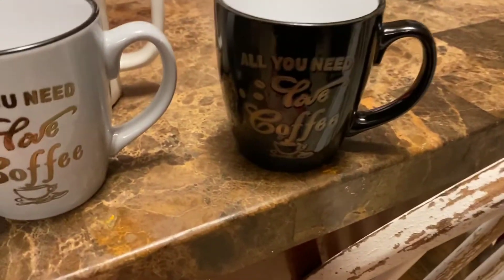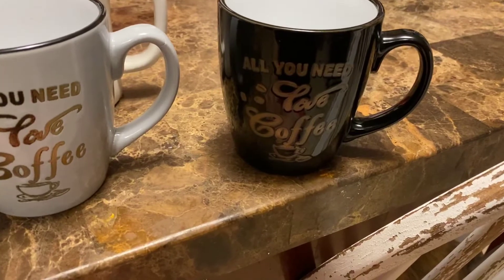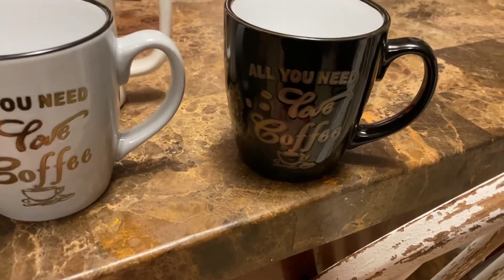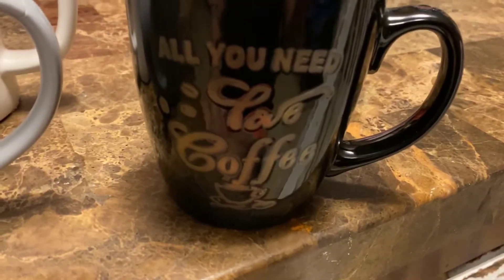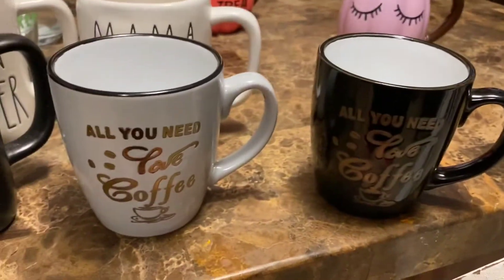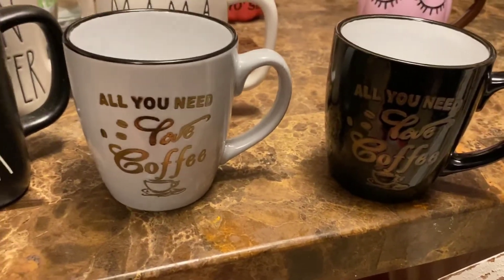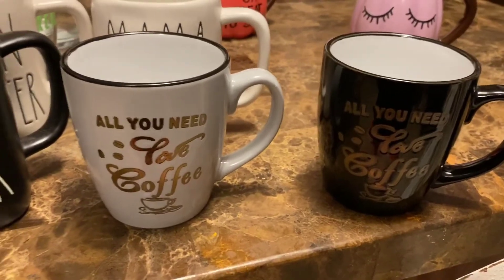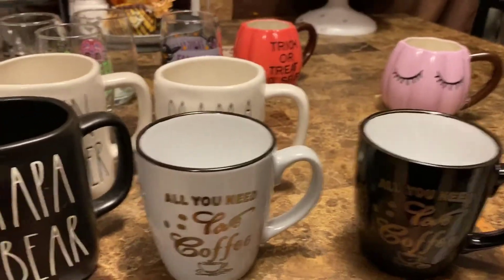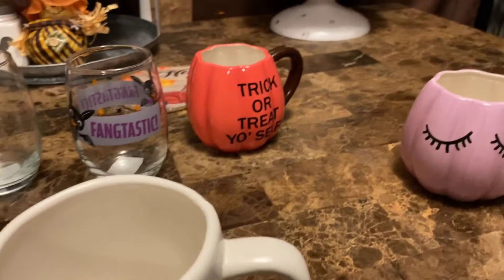Next is this one with the same wording — 'all you need, love coffee.' I'm not too fond of the wording choice there, but it'll do. Why not? It's a dollar from the Dollar Tree.